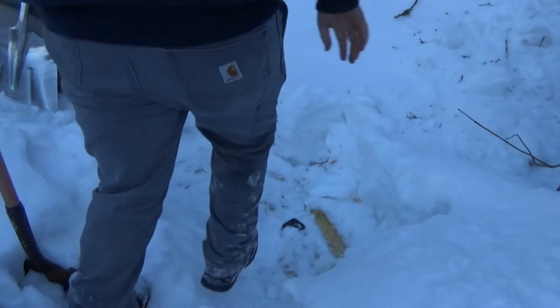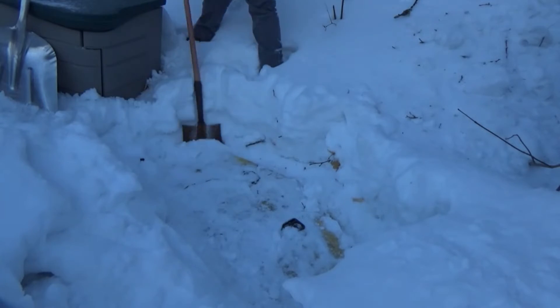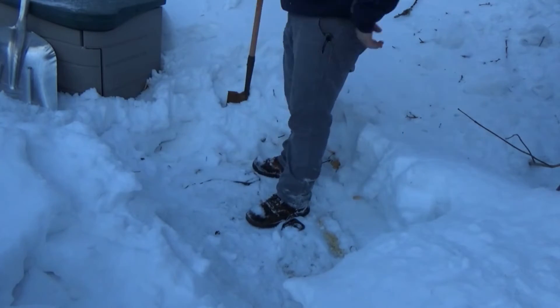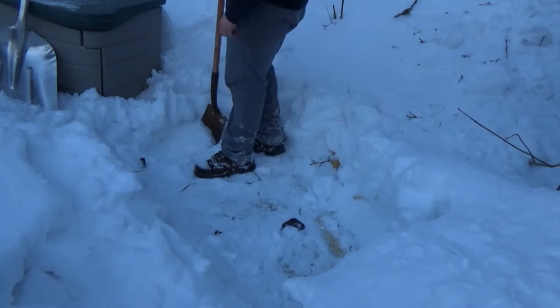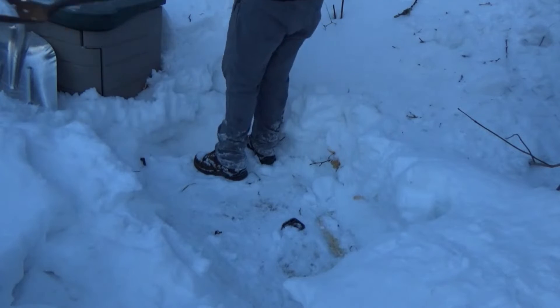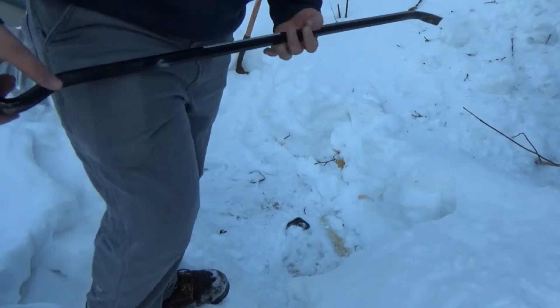I've got to finish shoveling out and use this shovel to try to break it free from the ground — break its grip from mother nature, basically. I'm going to go get a crowbar. I've got this big long crowbar here; let me see if I can get it out with this.